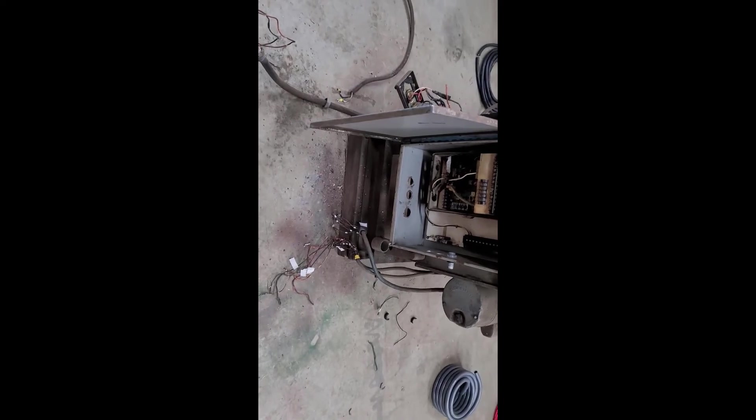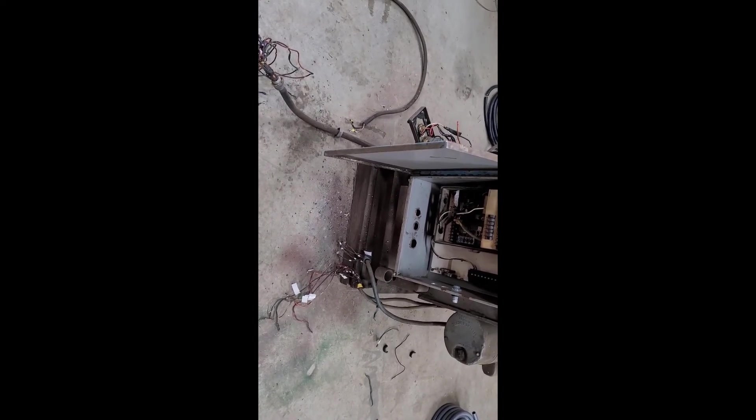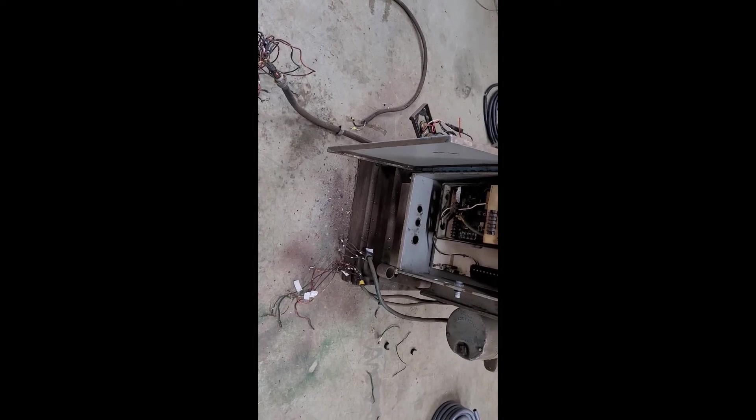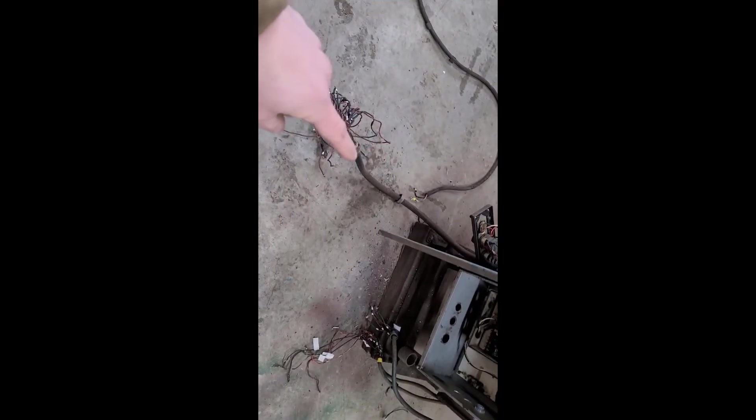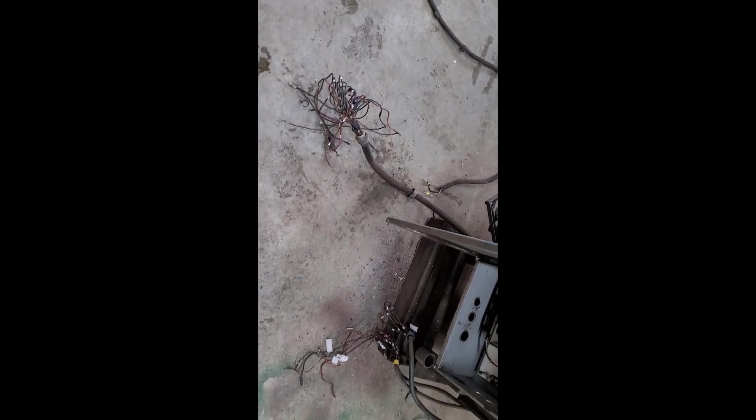That's at least a solid plan for the foot pedal side of things. I'll see if I can do the same with this 20-conductor wire, since I just can't find any replacement. Anyway, please remember to like, comment, and subscribe, and we'll see you on the next one. Cheers.